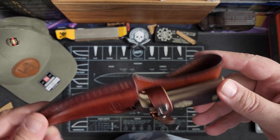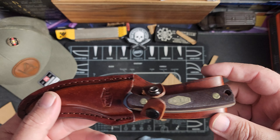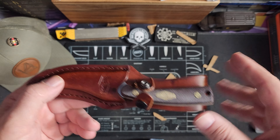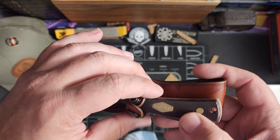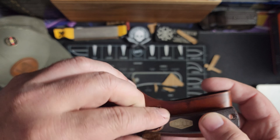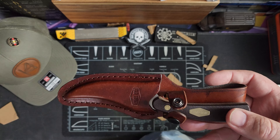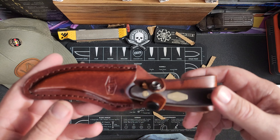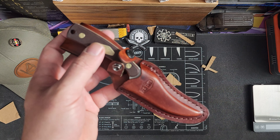Otherwise the knife itself is fantastic — really a good price on it. Everything will be linked down below. We don't typically talk price in video. The scabbard, I'd take it or leave it, but the knife seems to be a pretty good knife. I hope this video helped you guys in some way. I hope to see you in the next one.